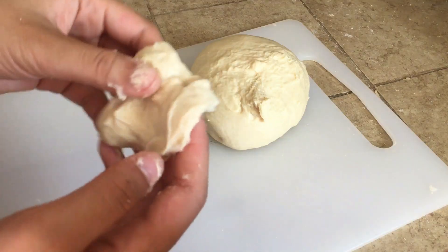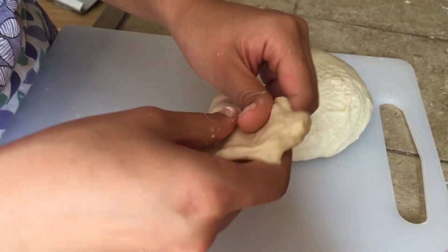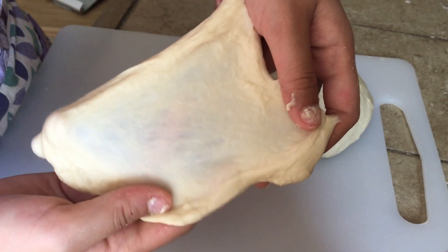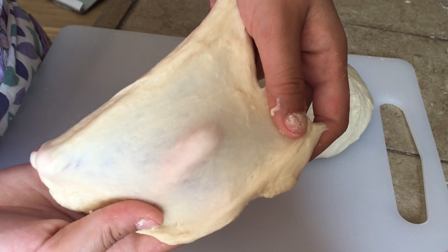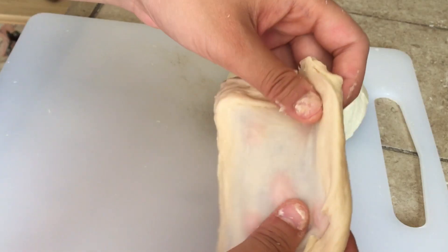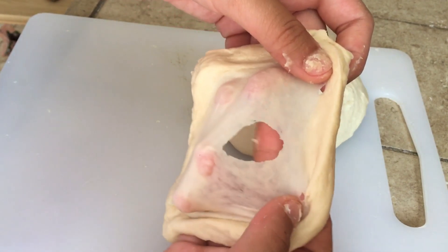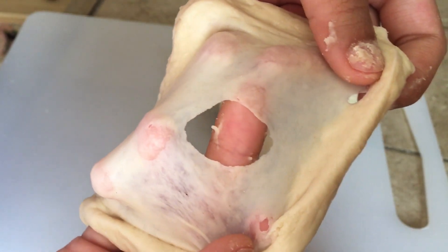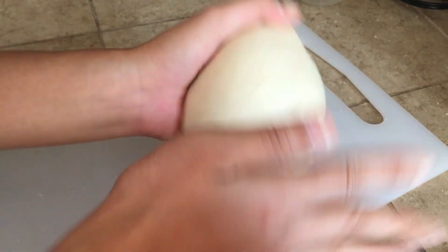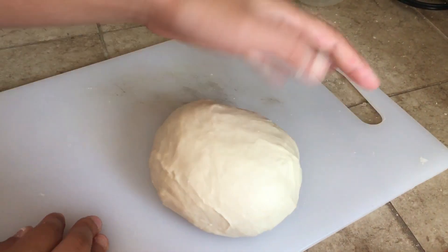After your dough looks very soft and smooth, do a quick windowpane test. Take a small piece of dough and stretch it as much as you can until it is really thin and translucent in the middle — thin enough that you can see through it. Poke your fingers at it and it shouldn't break easily. When the thin part tears, the hole should be round. Now put the dough back into the bowl, cover it with a towel, and let it rise for 1 hour or until it has fully doubled in size.